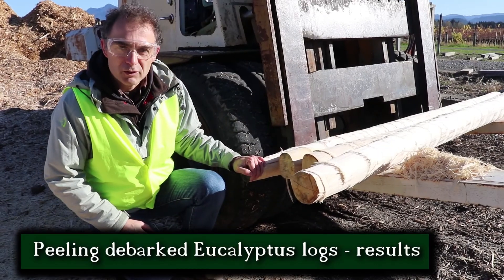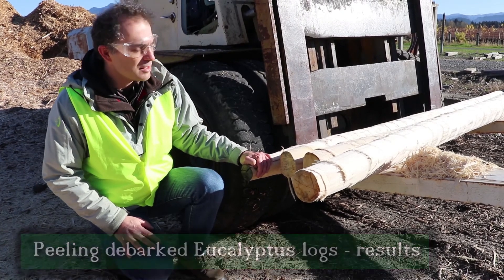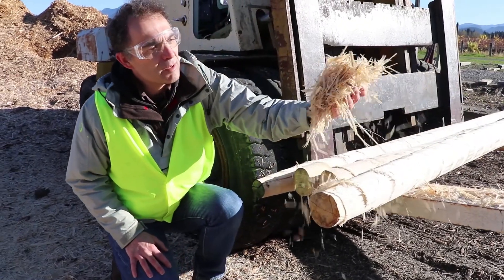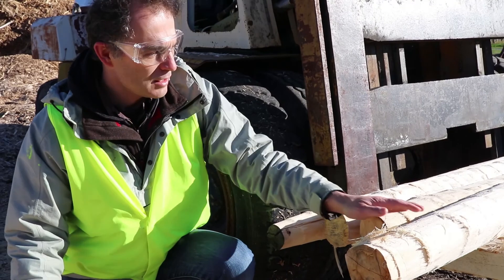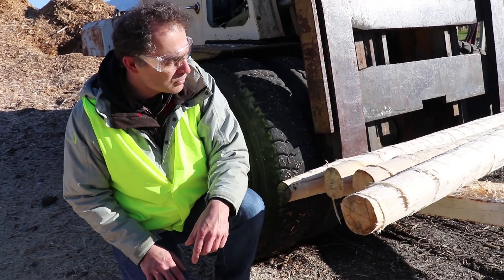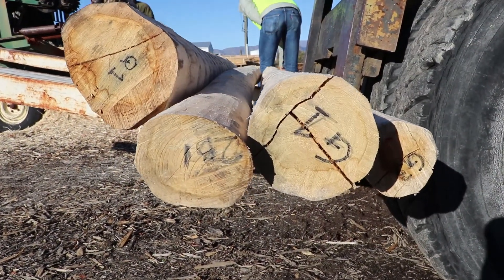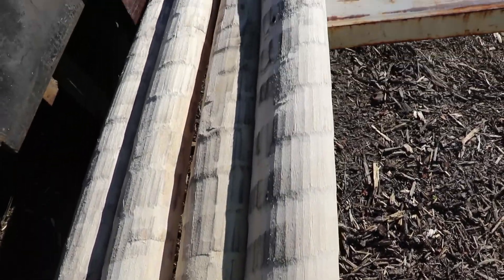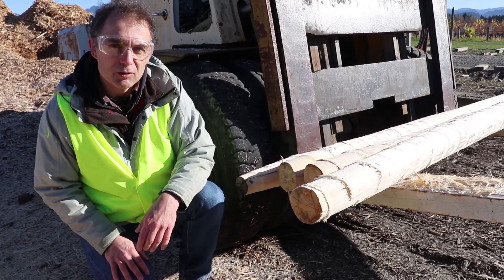So we put 40 bark eucalyptus logs through the machine with high density and the machine didn't seem to have any troubles with it. It makes quite clean chips which could be used for mulch or something else. It takes quite a deep cut into the wood, so it can probably take off all the sapwood, and it seems to work fine so far. The next thing we will try is with the bark on, to see if the bark causes any problem.